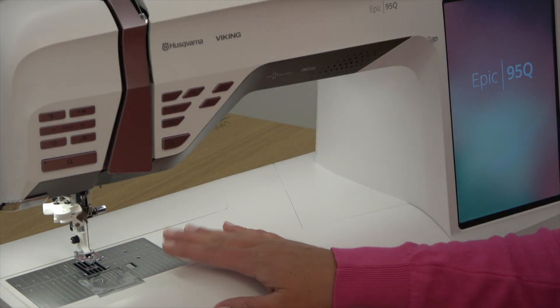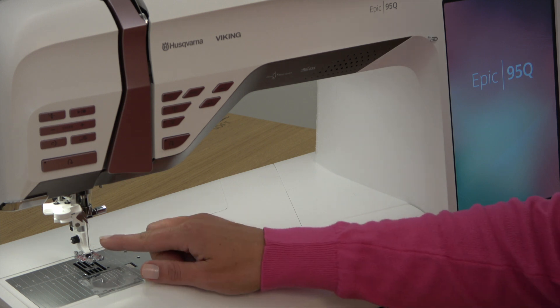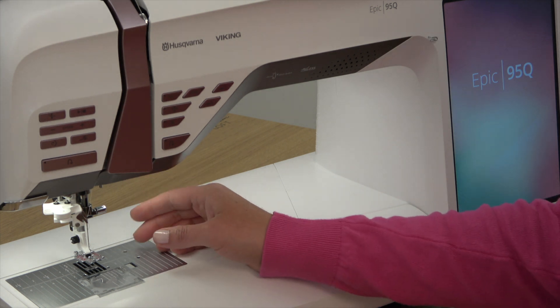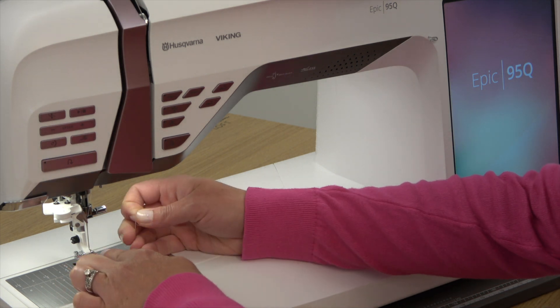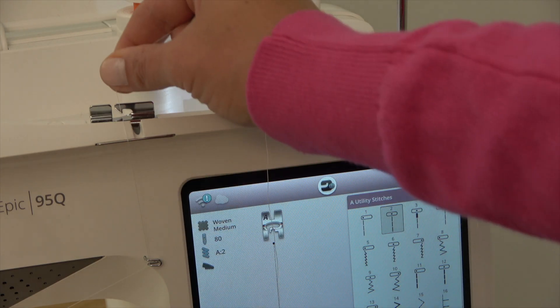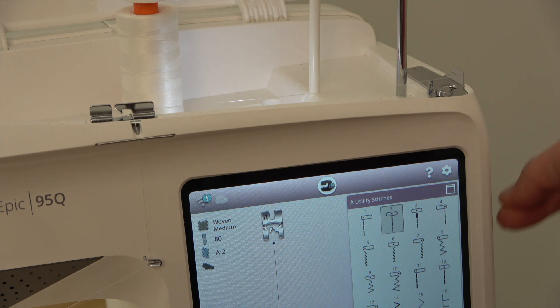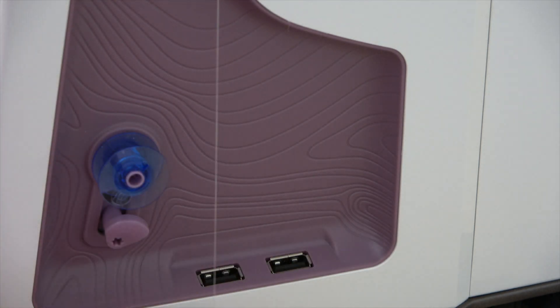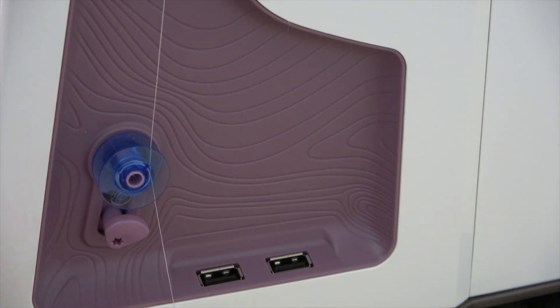A really cool feature of this EPIC 95Q is that you can thread a new bobbin without unthreading the machine — I love that! You leave the thread right in the needle, go underneath the presser foot and up to the right, through the bobbin winding thread guide, up to the top thread guide, over to the side thread guide, and then down the side, and wind your bobbin. This is such a time saving feature.